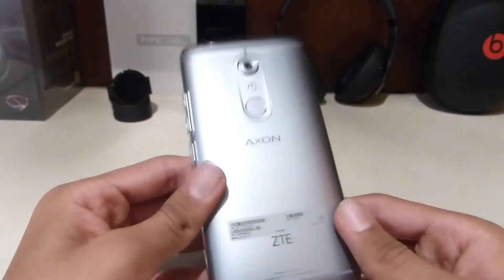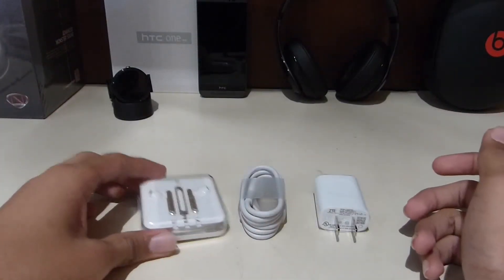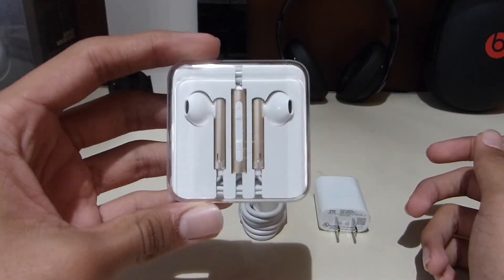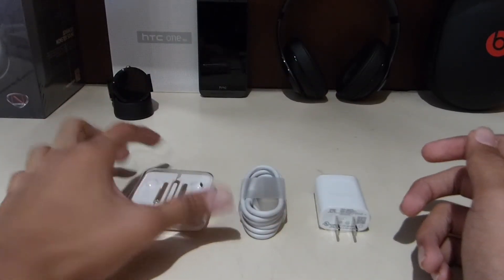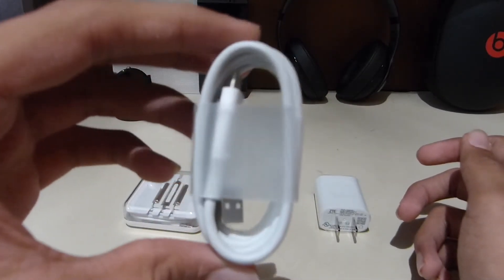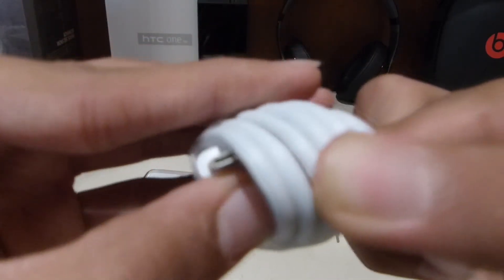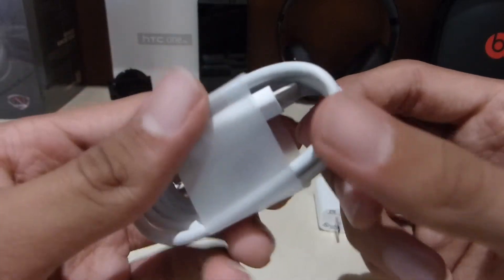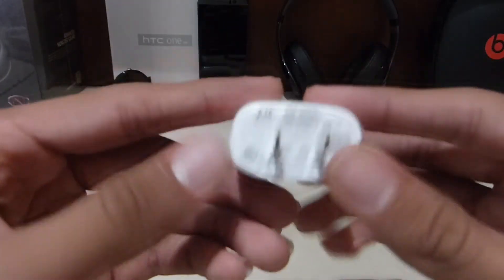With every other device you buy, you get these headphones, which look good. Then we have the USB Type-C charger — it's USB Type-C on one end and USB-A on the other, and here's your wall charger.